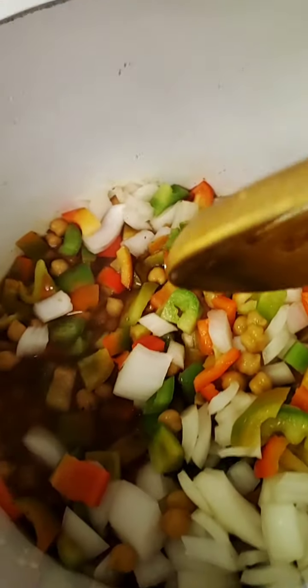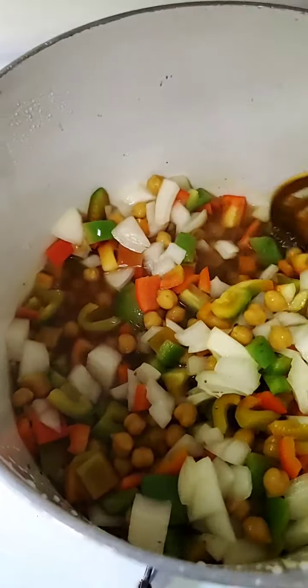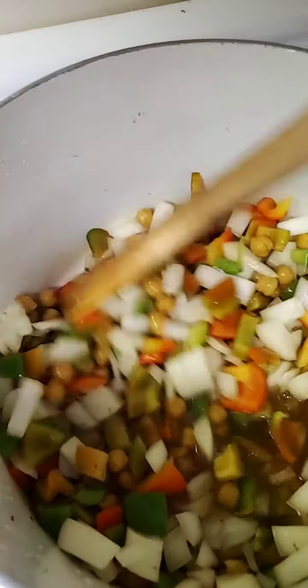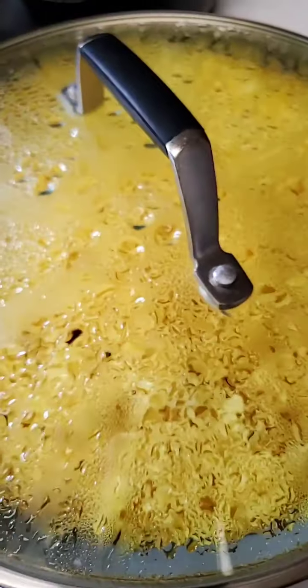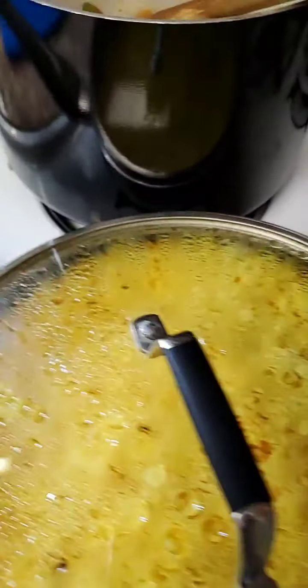We got peppers. We got chickpeas. And in here we got the rice. So yeah, that's all that we're doing for today. Bye. Thanks for watching. Bye. Yep. Hi. Hey. Thank you.